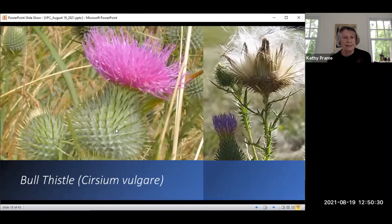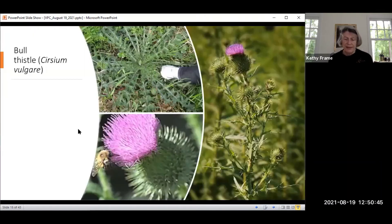The next one is the bull thistle, Cirsium vulgare. It's a pretty plant, but you can see it likes to send those seed pods out as quickly as it can to spread. If you take a look at the rosette — the image on the top left — that's the first year growth.